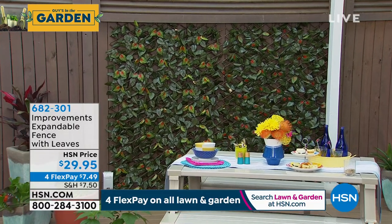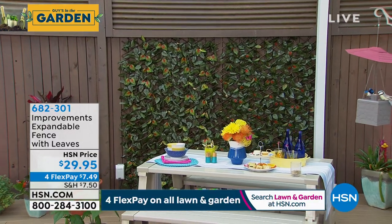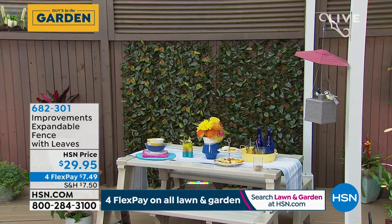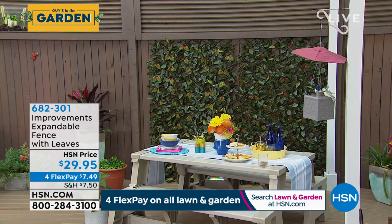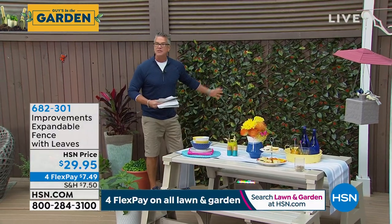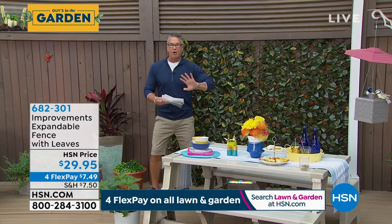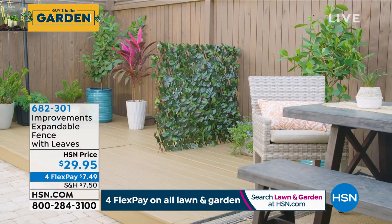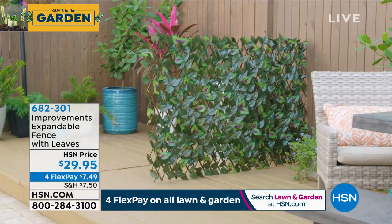Create that look of a hedge fence without any of the work. It expands from two feet to nine feet by two feet. It's ideal for privacy under your deck, over a cabana — you can hide your recycling, your trash cans. It's created from real willow wood. We just put it as a backdrop for this picnic area and it's absolutely beautiful. We have it available in all three colors: purple, yellow, and orange.